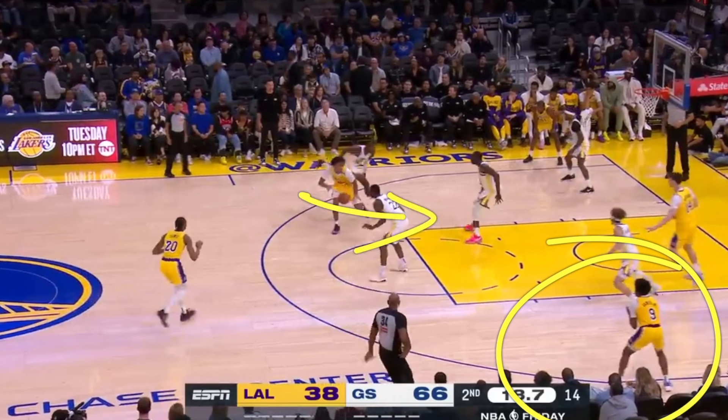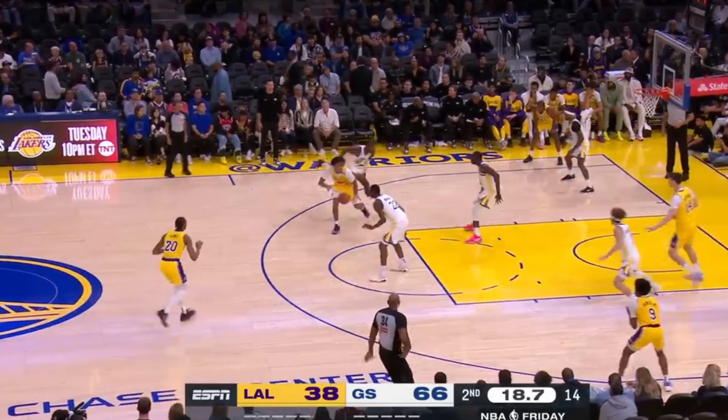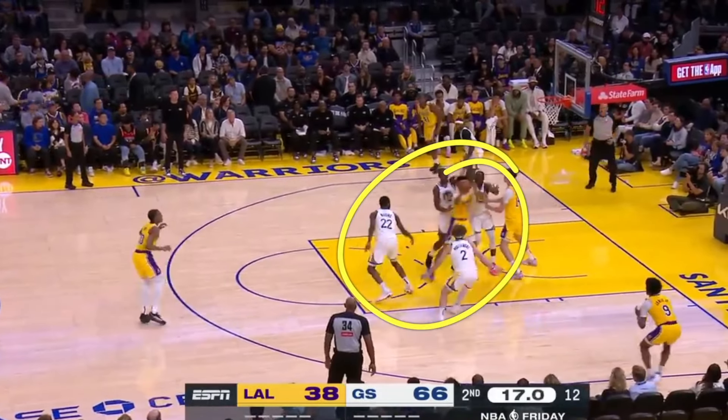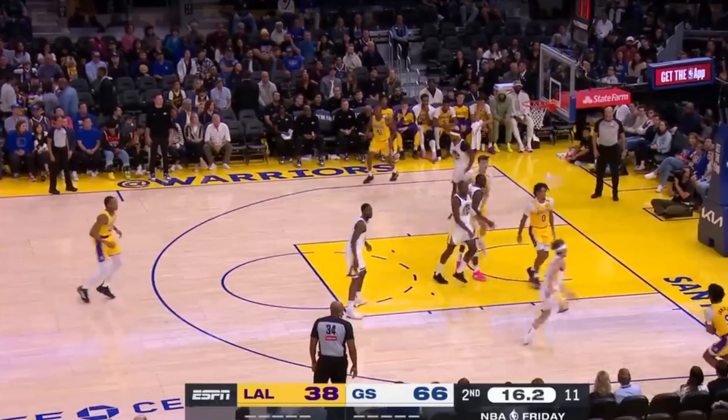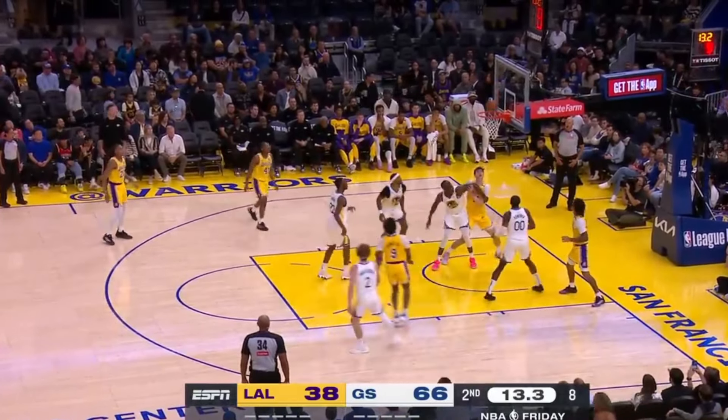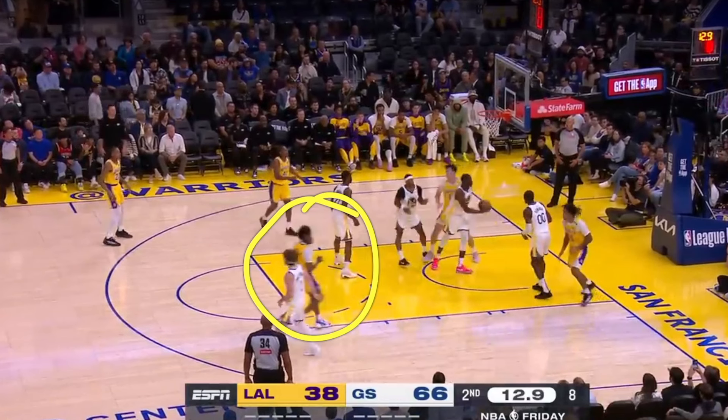Off-ball movement again — a player cuts to the key, attacks it, collapses the defense, and kicks the ball out to Bronny James. The drive collapsed four defenders, leaving Bronny essentially open. He drifts down to the corner, but a defender is closing out extremely fast. He doesn't have time for the shot, so he does a quick shot fake, the defender flies through the air, and Bronny makes an easy layup with no one contesting.